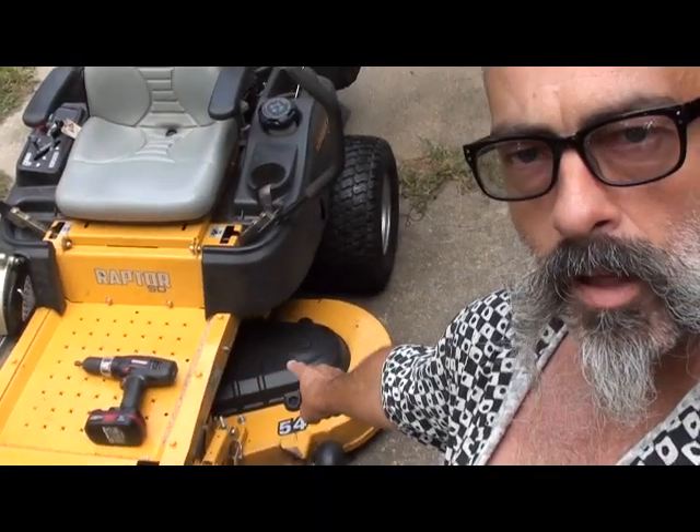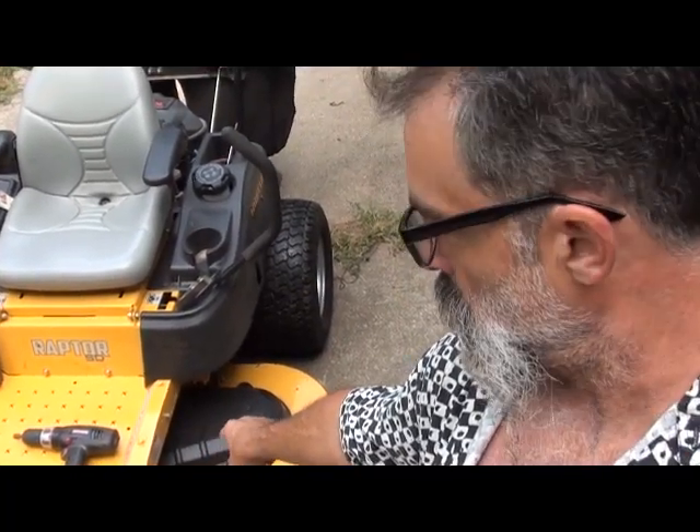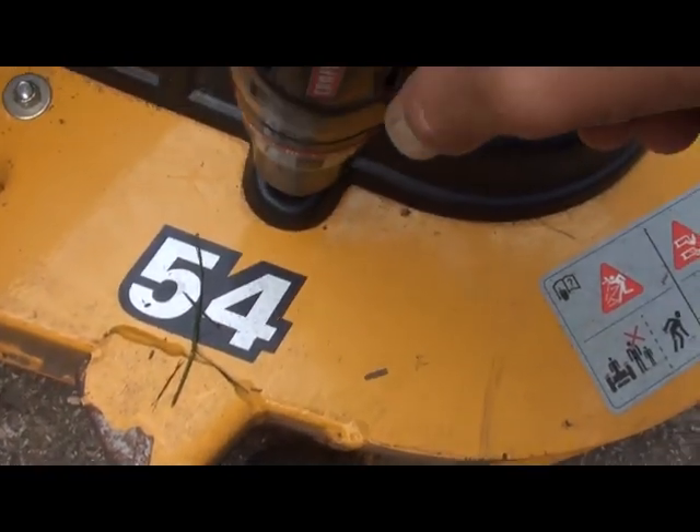First off you have to remove your old belt. It may be much easier if you're able to take off these little guards that you have here. Let me show you how to do that — this is a standard 3/8-inch nut driver.